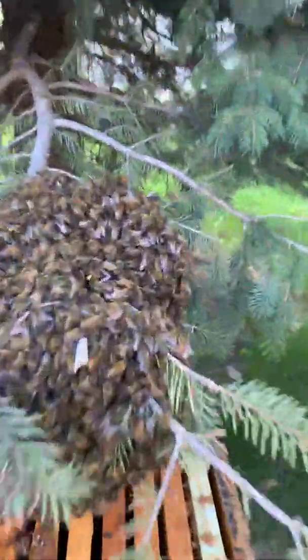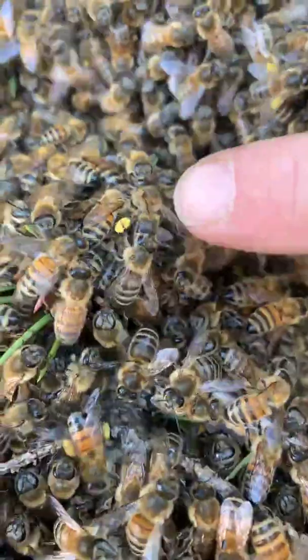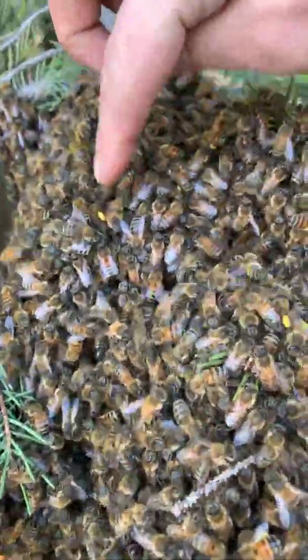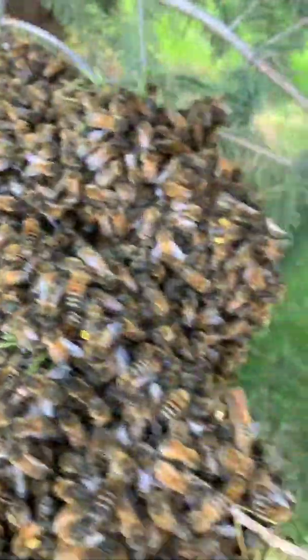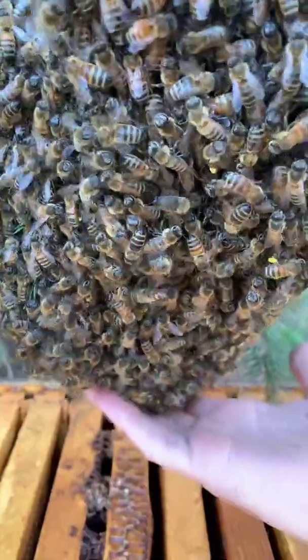We're gonna give them this beehive and take them back to the farm. You can even see they've got pollen on their legs that they've been collecting — they flew off with it. Look at this one here, you don't see that very often, which is kind of cool.